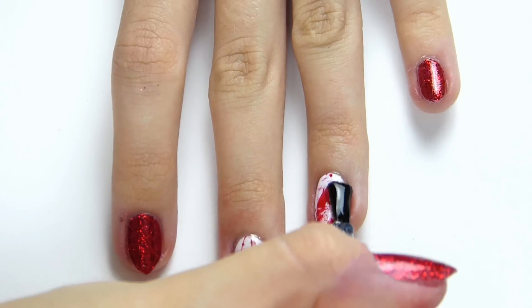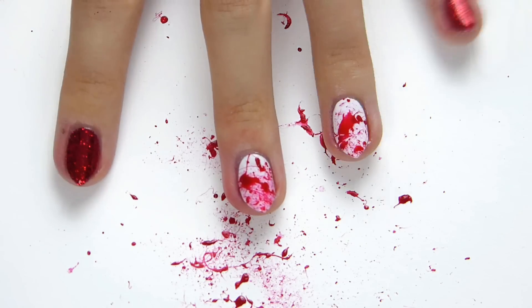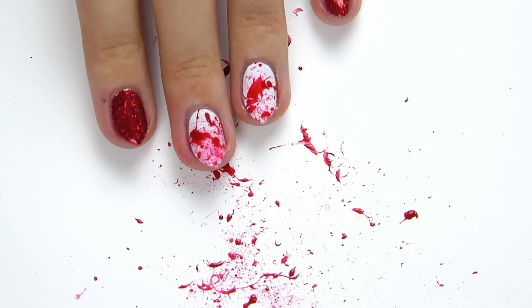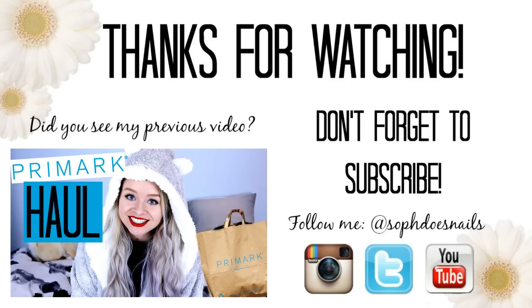And that is it — those are your blood splattered Halloween nails complete! Hope you guys enjoyed this video and if you did, please give it a thumbs up. It would also be amazing if you guys would subscribe, and I will see you in my next video. Bye bye!